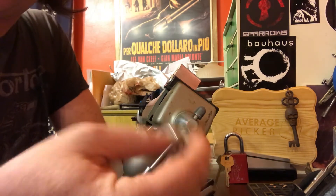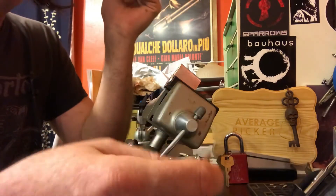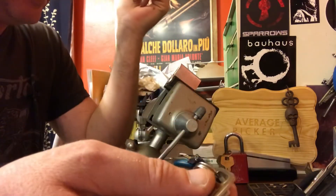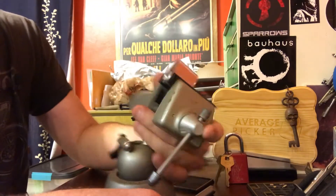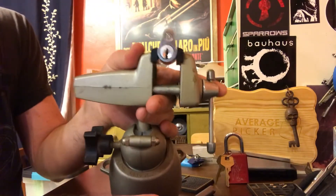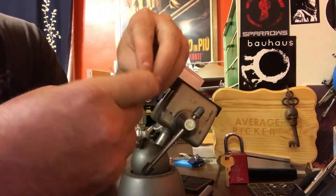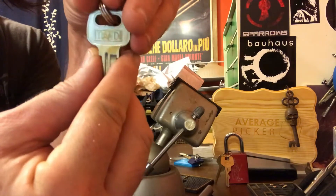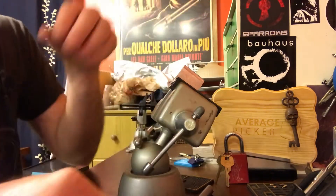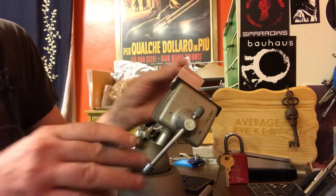Hey everybody, Average Picker here. It's kind of late at night and I got to get up super early. I've been a little absent video-wise lately, so I wanted to get something out. This little guy arrived in the mail today — I kind of forgot I had ordered this off eBay. I was just buying a lot of cheap stuff, not expecting too much out of it. I probably should have done a straight out-of-the-box pick. Maybe it'll turn out to be really good.